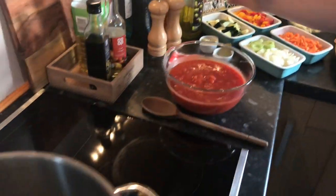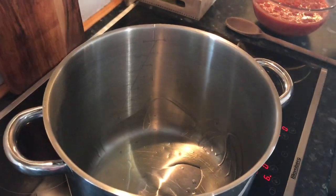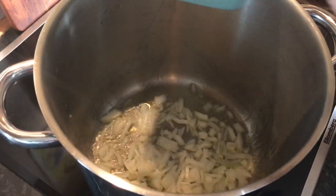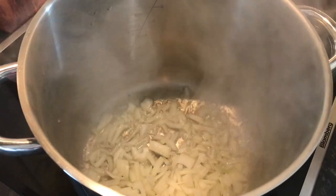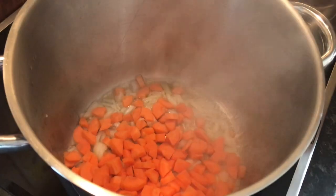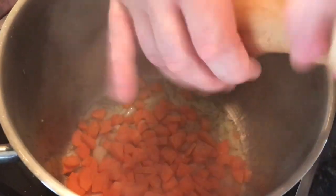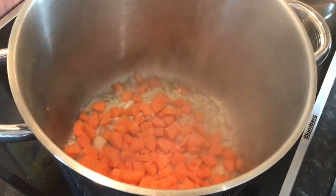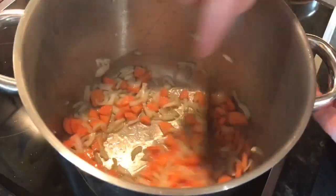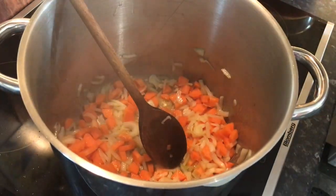First thing we're going to do is olive oil into our pan. I want a generous amount of olive oil in that pan. To that we're going to add our onion. We're going to add the hardest veg to go in first, to get that cooking and softened, along with our carrot. We're going to sweeten the veg up and toss them there to help provide some moisture. That'll take a couple of minutes.